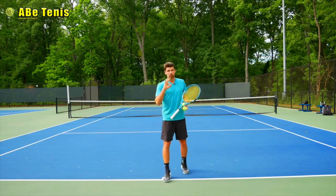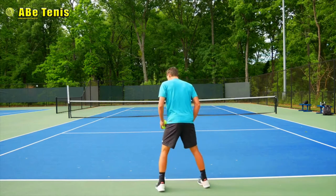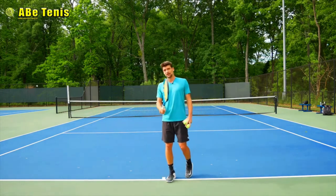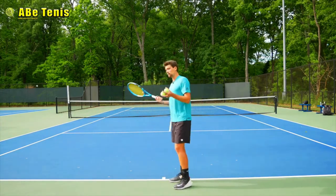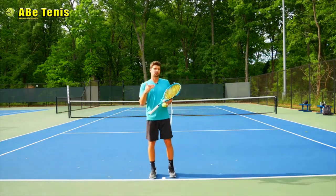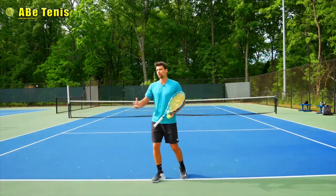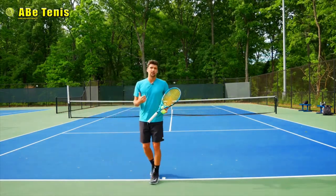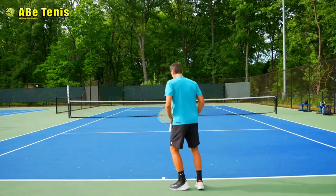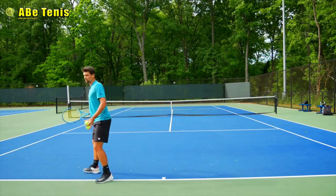Number three is very important — and I know you've heard it before, but how many of you are actually doing it? It's the split step. I find it so frustrating when people just don't do it, especially when the pace of the ball decreases and they feel like they can just run to the ball and hit it. But you really have to do it. When you're in your ready position, you do a split step, prepare, and then start moving to the ball.